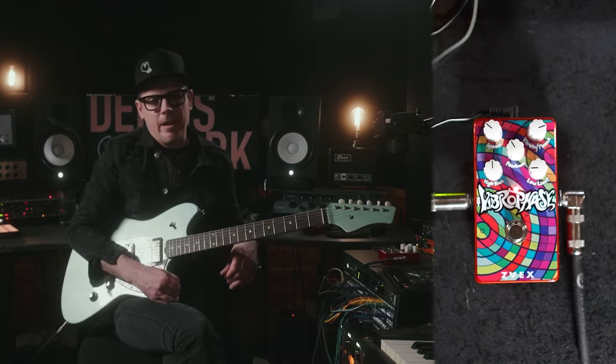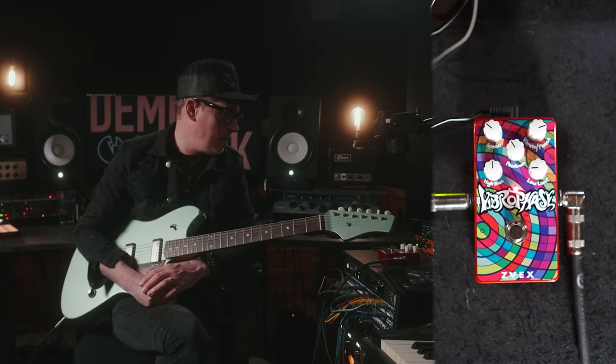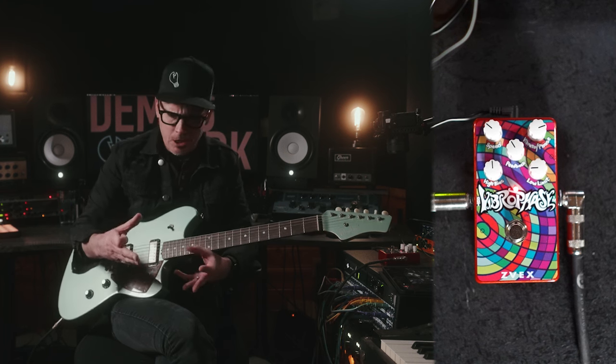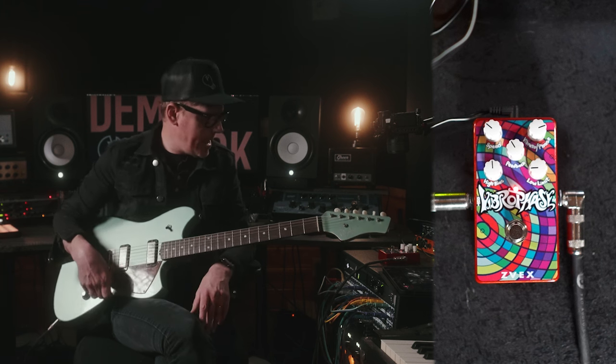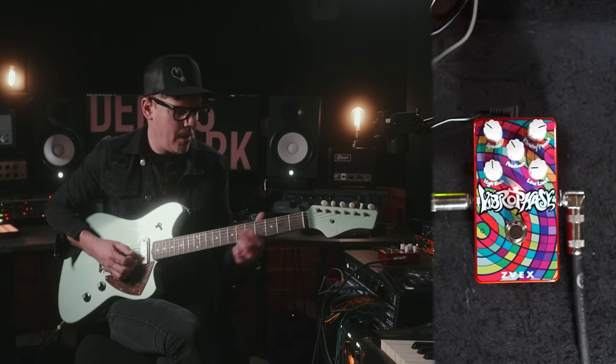Next we have the Vibrophase. This is one I've never tried out before this. I remember when they came out with it. I usually see chorus and vibrato together, but this is vibrato and phaser — and it makes a really, really interesting set of sounds for you to mess with.